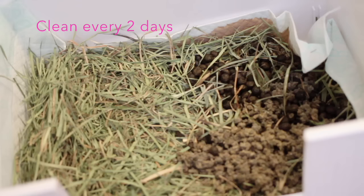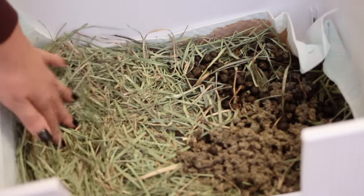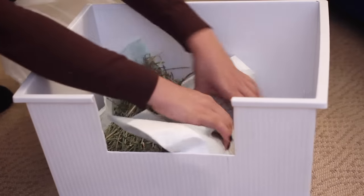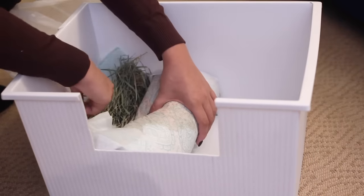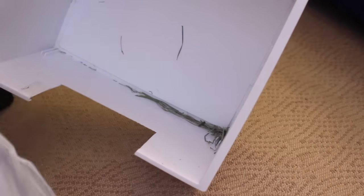The pee pads and bedding are very effective at absorbing urine and it doesn't leak through the bottom. In fact, you'll most likely find the litter box to be dry underneath. I just roll up the pee pad and dump it into a waste bag. You might also find some residue here and there along with scraps of hay, which I dump out as well.